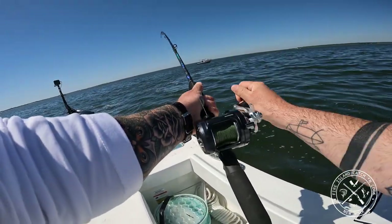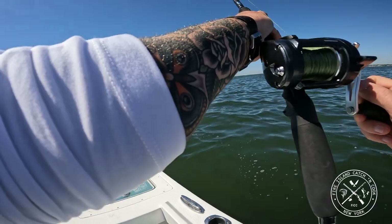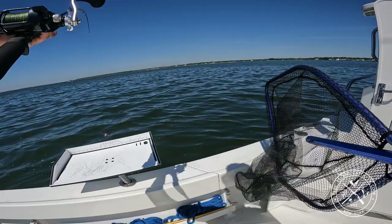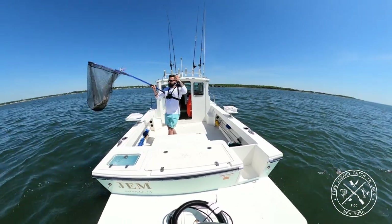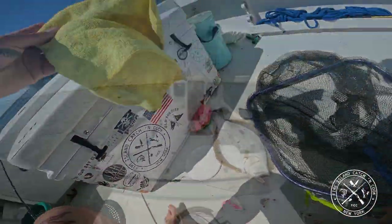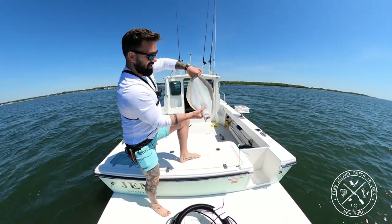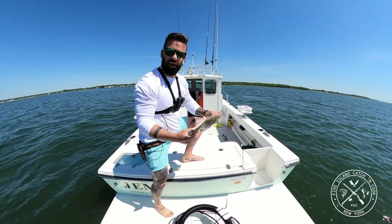Fish on. I don't feel that flutter of a fluke though. There's a fluke and it looks like a keeper. We got a 20-inch fluke up here — beautiful keeper-sized fluke. I'm going to get him right onto some ice water. Just changed up the fishing spot and he bit on the low green gulp.